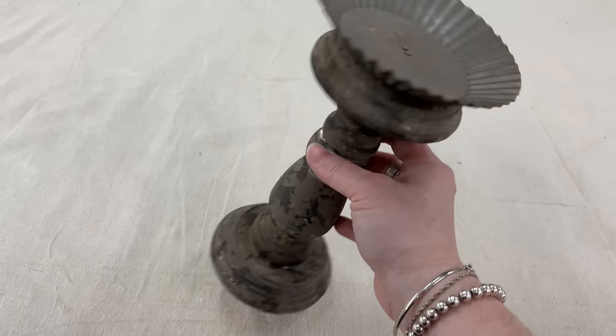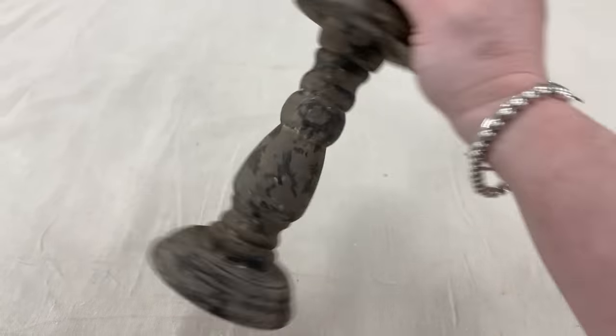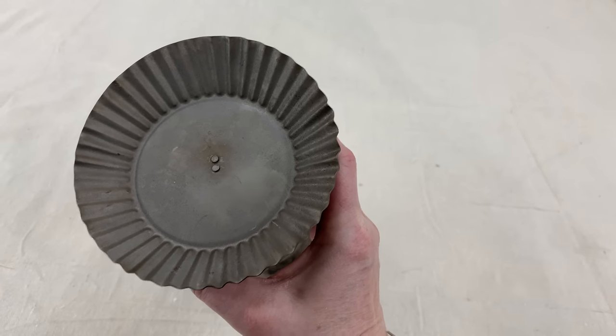Right off, I'm starting with this primitive candlestick with that metal tin. Could not pass that up for $3.09. Love candlesticks. Love that metal on the top.